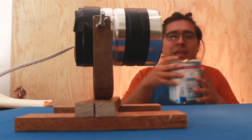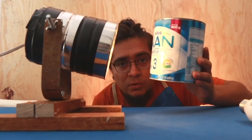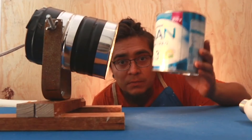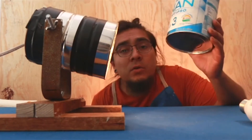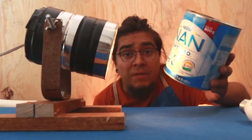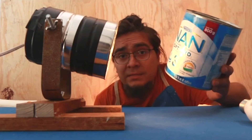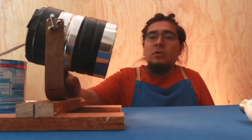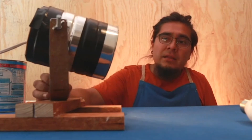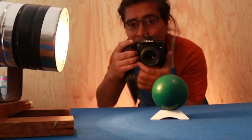Este Nano Bote lo construimos con material reciclado. Lo construimos con una lata de aluminio que pueden encontrar en los centros de supermercados, que son en el café, en botes de leche, en los chocomiles. Con este Nano Bote podemos iluminar lo que nosotros queramos. Le puede servir mucho a los fotógrafos que están en casa.